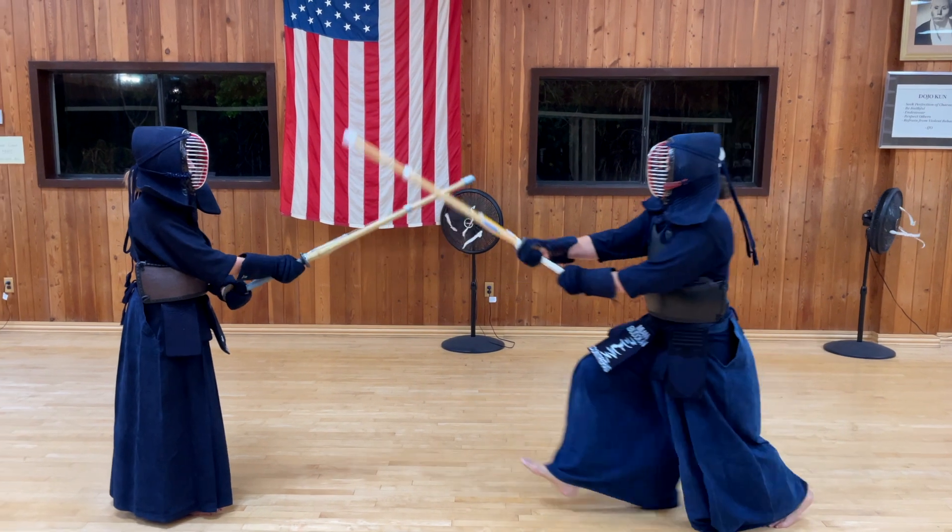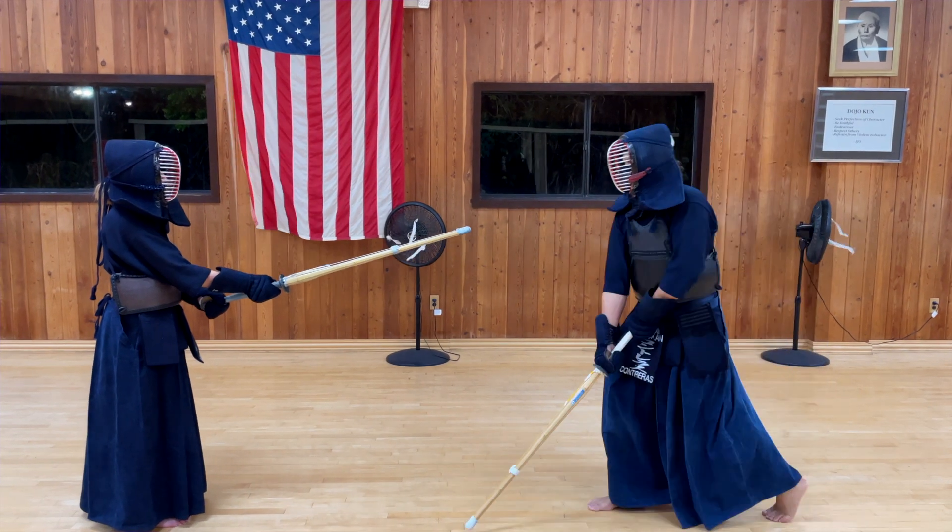The next tip is to find the sweet spot of your opponent's shinai, which is the middle. If you aim for the tip of your opponent's shinai, two things could happen: one, a high chance of missing; and two, your opponent will have enough time to react and take back the center before you can come in and get the technique. On the other side, if you aim too deep, it's going to be very hard to move the shinai out of the way, you'll have a bad distance for your attack, and it can also make you vulnerable.